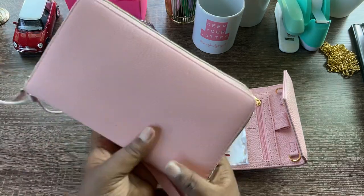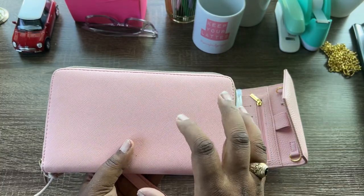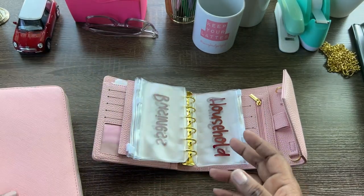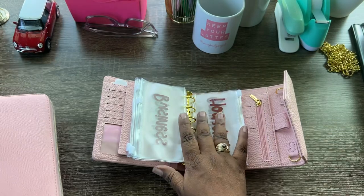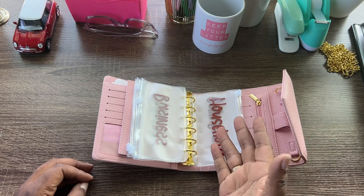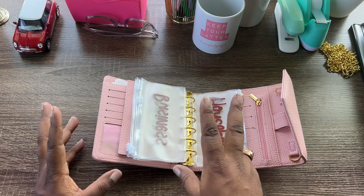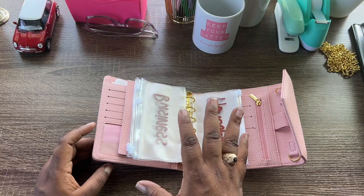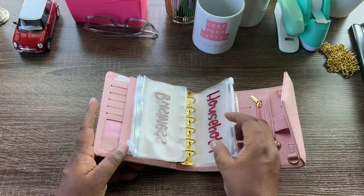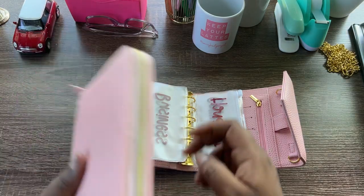You take your A6 envelope wallet — it could be this or a budget binder — and that's where you put the rest of the cash so it's not sitting in your checking account tempting you to spend. You're still cash stuffing every week; the difference is just going from A6 to A7 versus leaving it in the bank. I only get paid twice a month, so I'm going to make more envelopes in A6 size and use those to replace the envelopes in the binder.